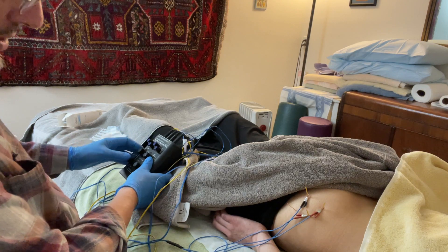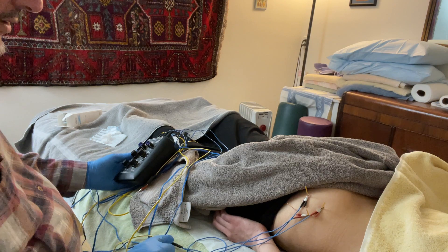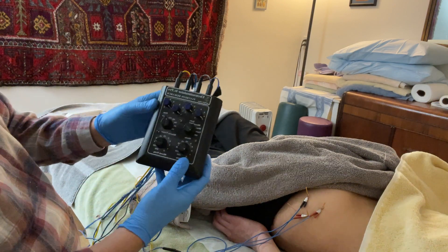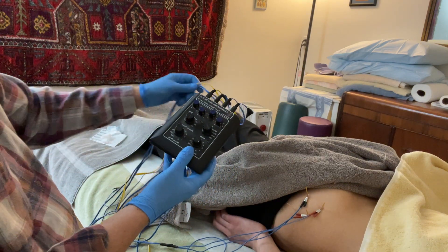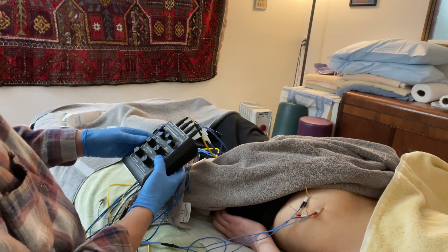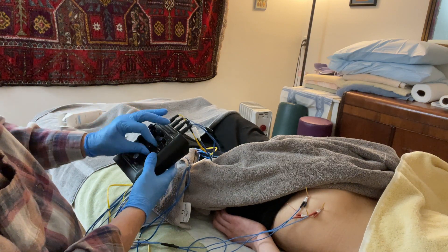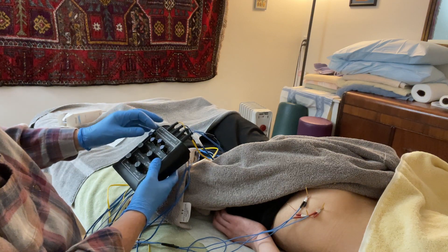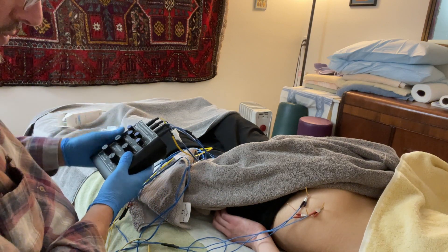Now I'm going to turn these on. This is an American-made machine by Pantheon Research in Marina del Rey — it's the best machine I have found. It has to do with the quality of the pulse wave. Everything's off — I'm going to put it on continuous and start it at one; that's the frequency.